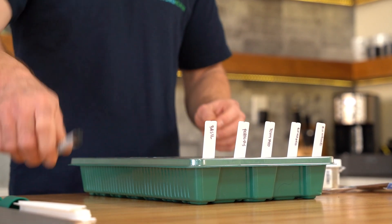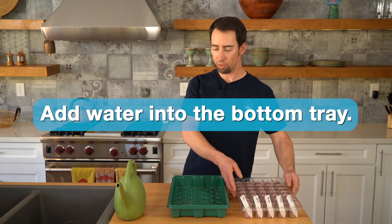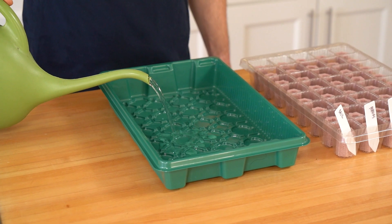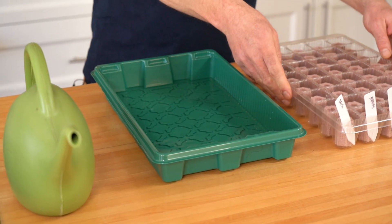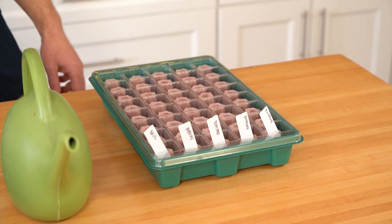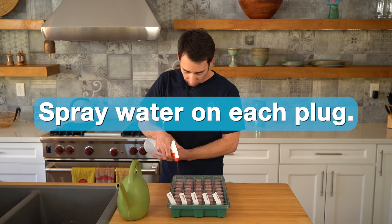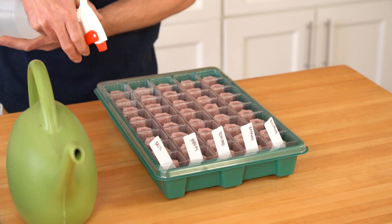Now we've got the seeds sown. We're going to add some water into the bottom tray — just remove the cell tray and add some water into the bottom, just enough to get the bottom of the plugs wet. Then we'll take a spray bottle with regular water and give a spray on each one of the plugs, just to activate the seeds.